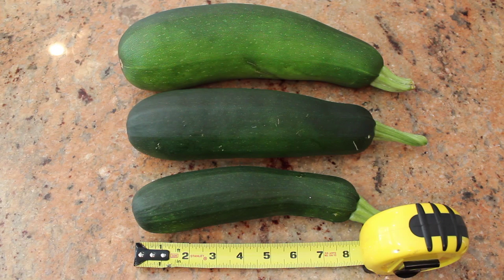You should harvest your squash when they're between 6 to 8 inches for the smallest, sweetest seeds. As you can see, this one on the top is about 12 inches, which is why it's way too big.